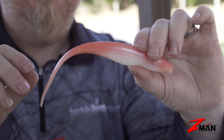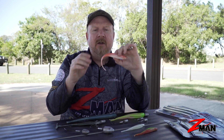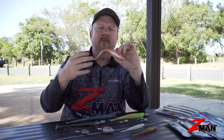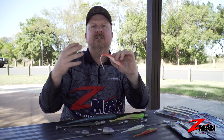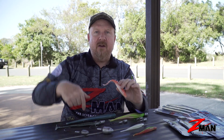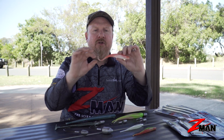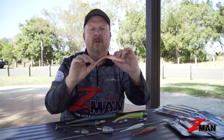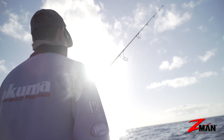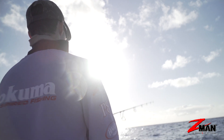Why are jerk shads the most popular for offshore? Without a paddle tail or curl tail on the back to create lots of action, it also doesn't slow the plastic down when it's sinking. This thin tapered tail allows the plastic to cast long, sink fast, and sink in a fair bit of current. You can use the rod tip and the movement of the boat to get that tail moving — there's a lot of action in there that'll attract fish to strike.